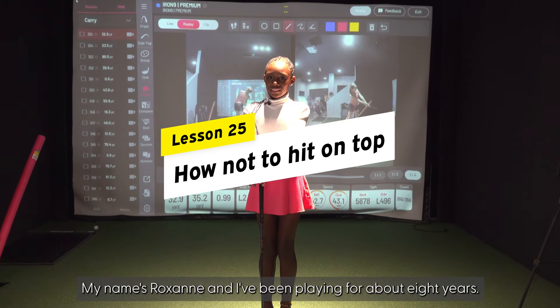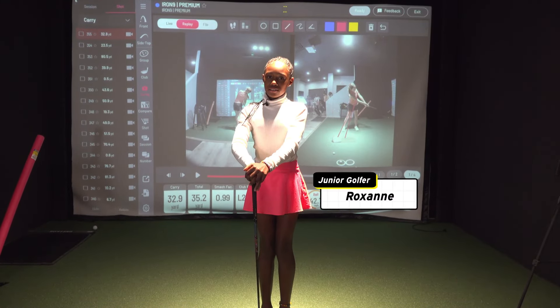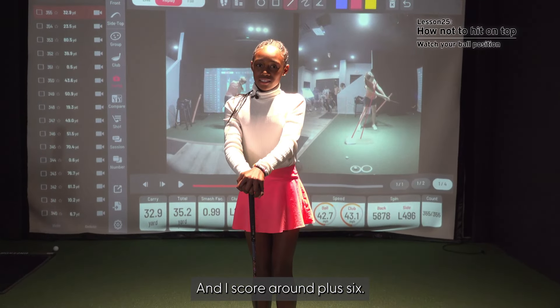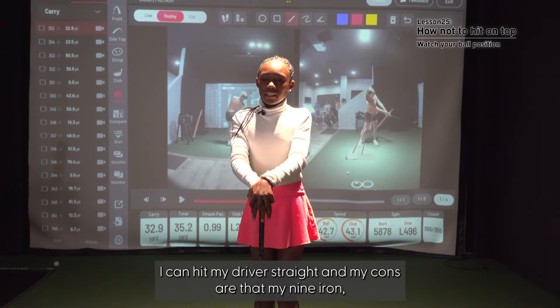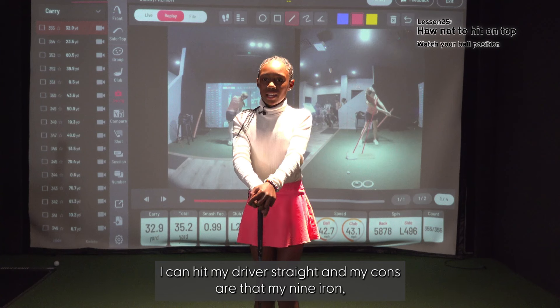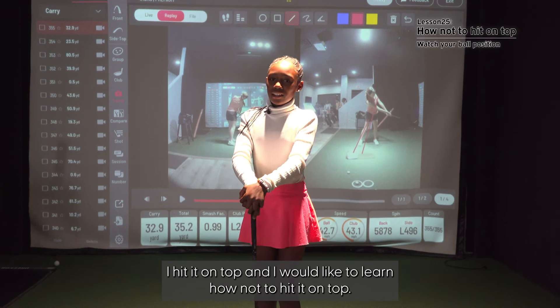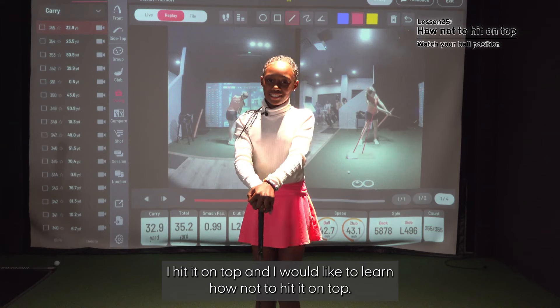My name's Roxanne, and I've been playing for about eight years, and I'm 11 years old. I score around a plus six, and my pro is my driver — I can hit my driver straight. My con is my nine iron; I hit it on top, and I would like to learn how not to hit it on top.